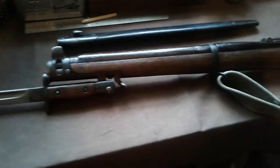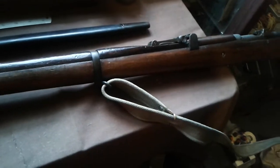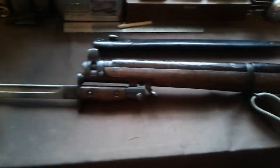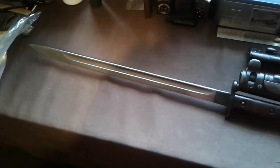So there you can see it fitted to the front of a - this is a deactivated one by the way - but it's a SMLE, and you can see it's a massive, massive bayonet.